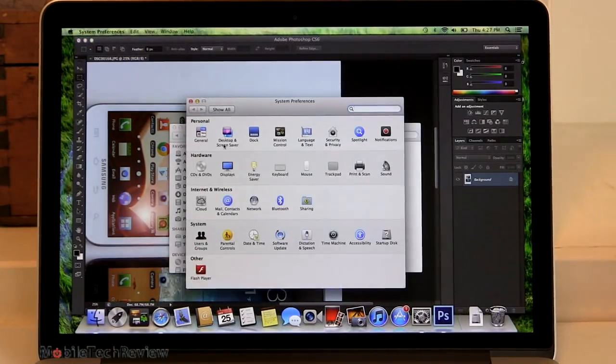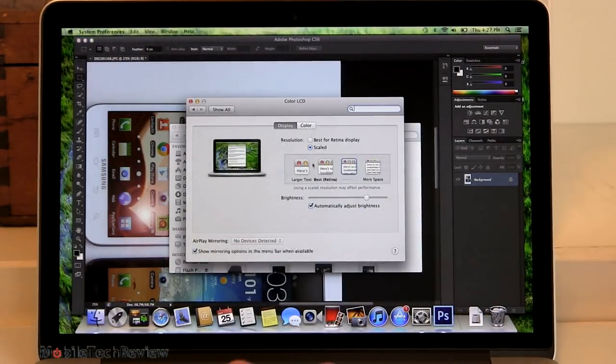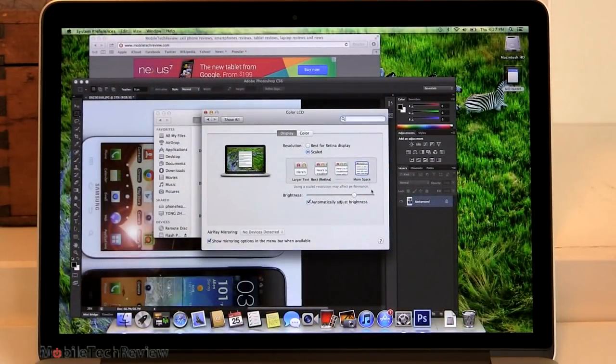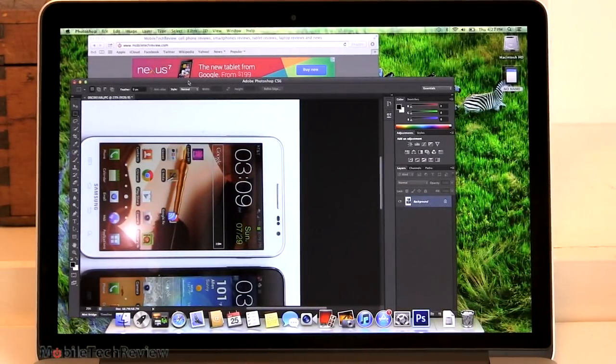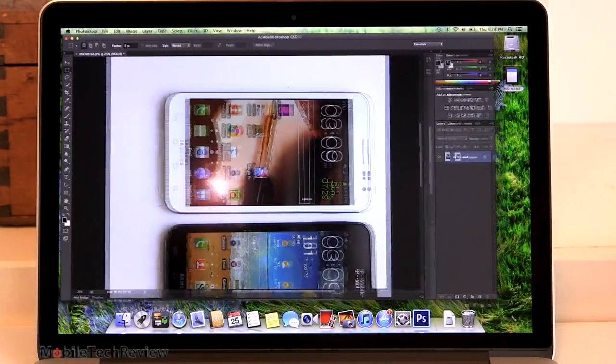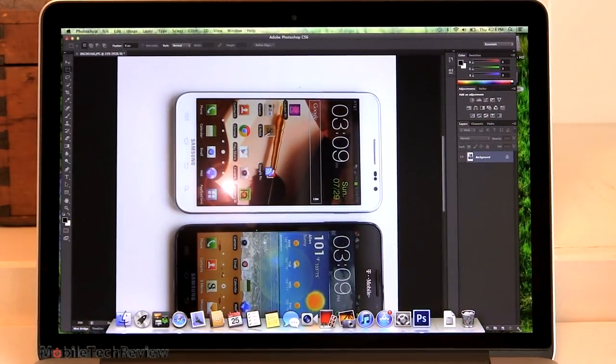Now let's go even higher with our resolution and go for that full 1680 by 1050. And now — wow — perfect when you're editing images. We've got this much more room to pull our window out and work with our file. So, nice and versatile — best display I've ever seen on anything ever. Desktop, notebook, standalone display. Just really nice to look at.